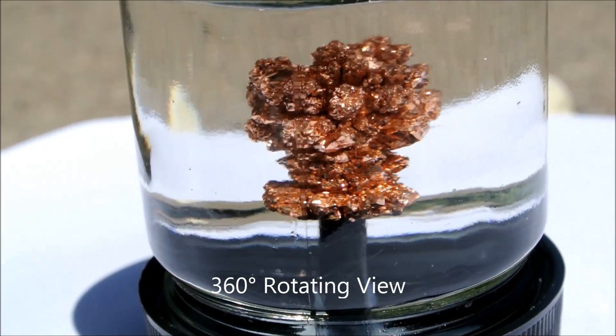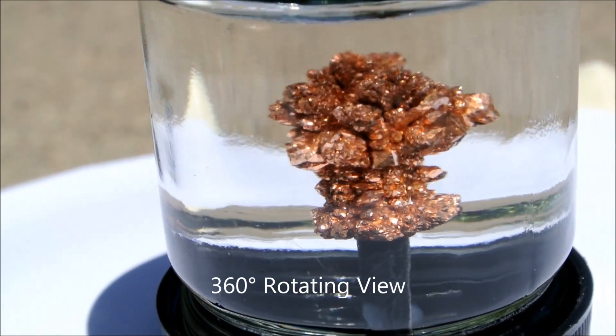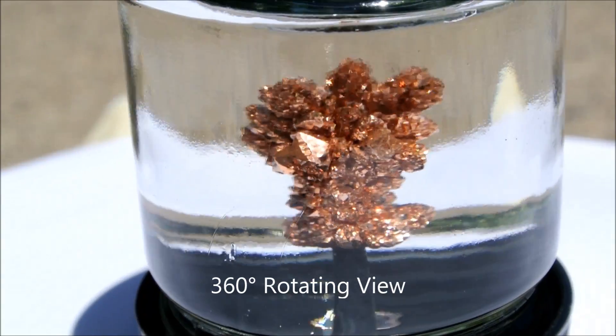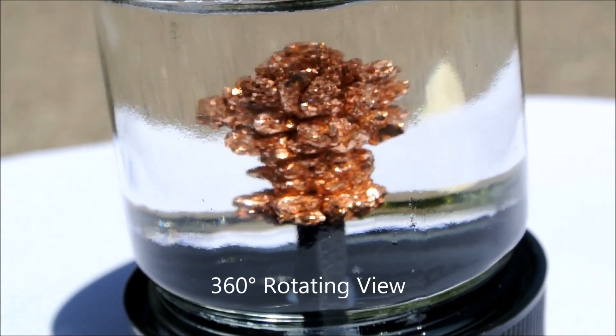I grew it over a period of six weeks by electrolyzing a solution of copper sulfate using two copper electrodes. I was inspired by a video from the Backyard Scientist, but I wanted something more impressive and crystalline. Time is critical for large crystals to grow, so I used currents of less than 10 milliamps to grow this crystal very slowly.